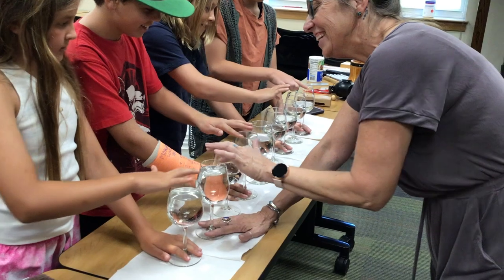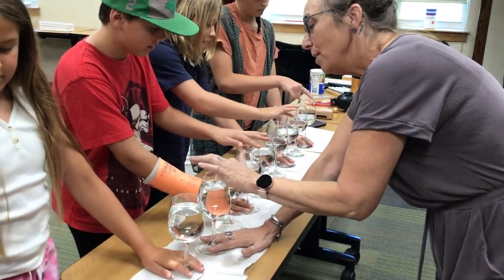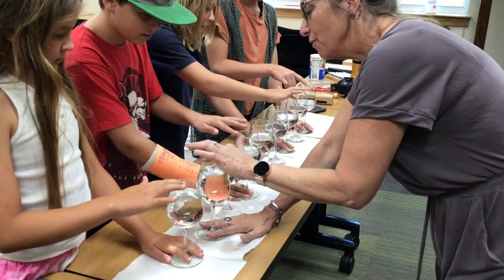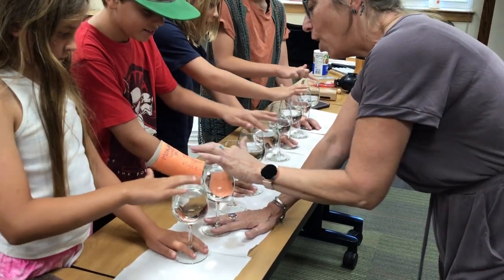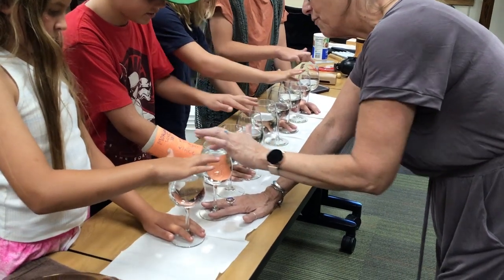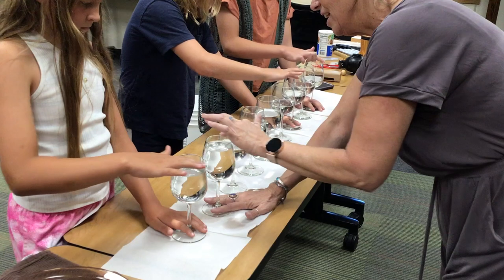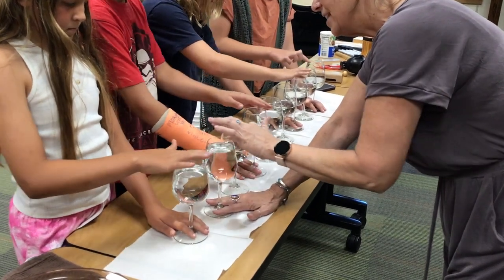We're doing it all at the same time. Now, look at my water — if you look at it, my water is creating ripples inside. Because I'm going faster. Can you see? Look at mine. Can you see how the sound wave is taking that water?